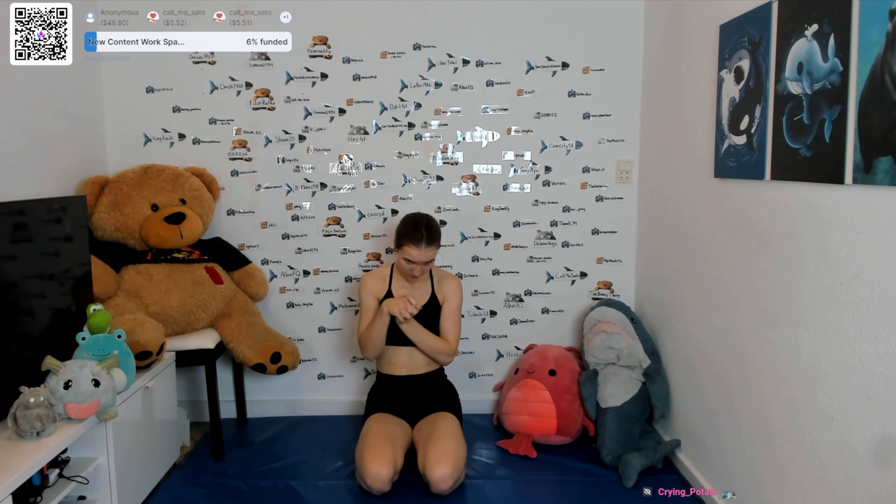So you're gonna sit like this, then you're just gonna wobble back and just put a little bit of pressure into your feet. Nothing crazy.